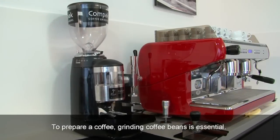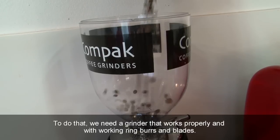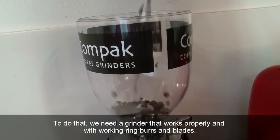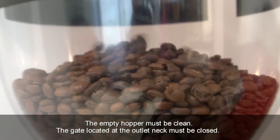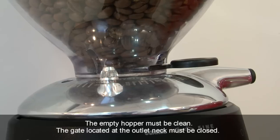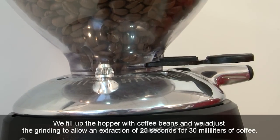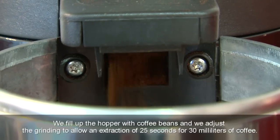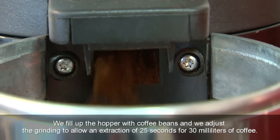To prepare a coffee, grinding coffee beans is essential. To do that, we need a grinder that works properly with working ring burrs and blades. The empty hopper must be clean. The gate located at the outlet neck must be closed. We fill up the hopper with coffee beans and adjust the grinding to allow an extraction of 25 seconds for 30 millilitres of coffee.